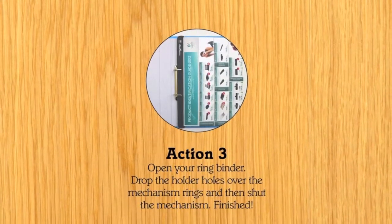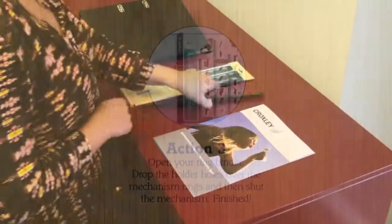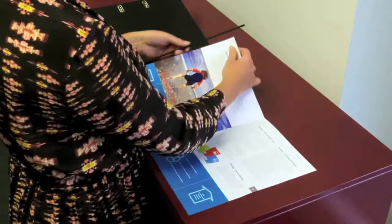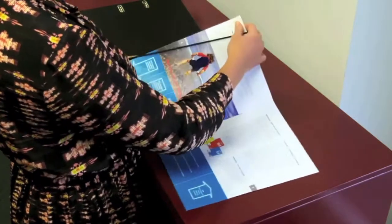Feather your nest, sorry your desk, with the Black Sparrow Punchless Document Holder. File away your magazines, reports and catalogues into a two ring binder without the punch.